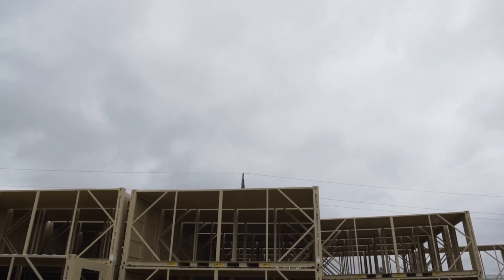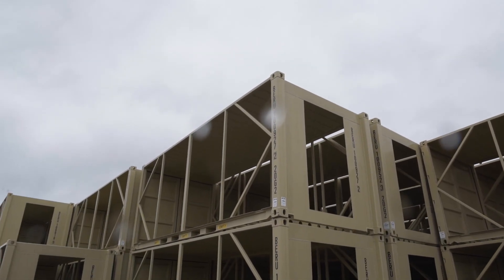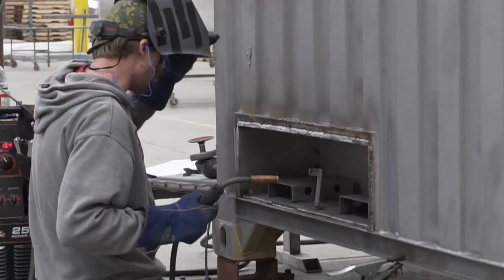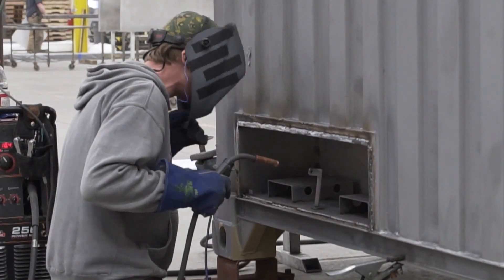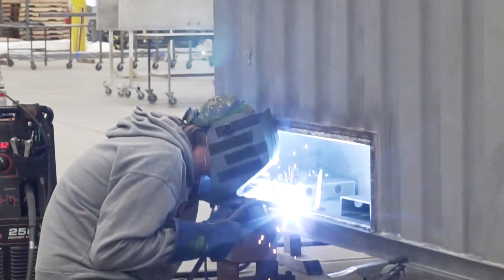Each unit begins with a rugged steel shipping frame so that the finished unit will be 9-high stackable and meet ISO standards. Next, we weld an aluminum internal frame. Any vents, louvers, or pass-throughs are welded in at this point.